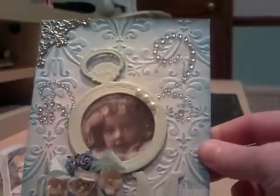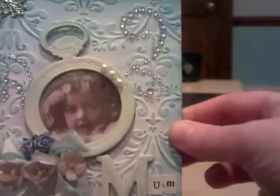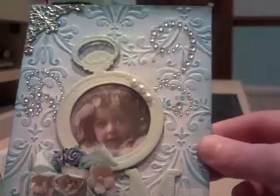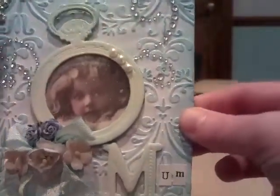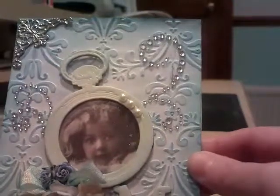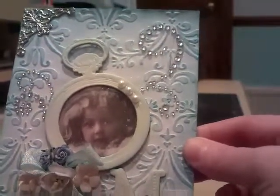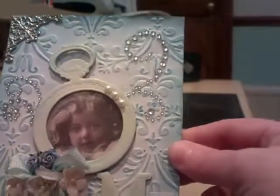I've taken a piece of regular chipboard and some cardstock, and I've put the cardstock through a Cuttlebug embossing folder. I've used Perfect Pearls all over the embossed areas, then spritzed it with water and heat embossed it. And then I've added some Glimmer Mist just to set it all.